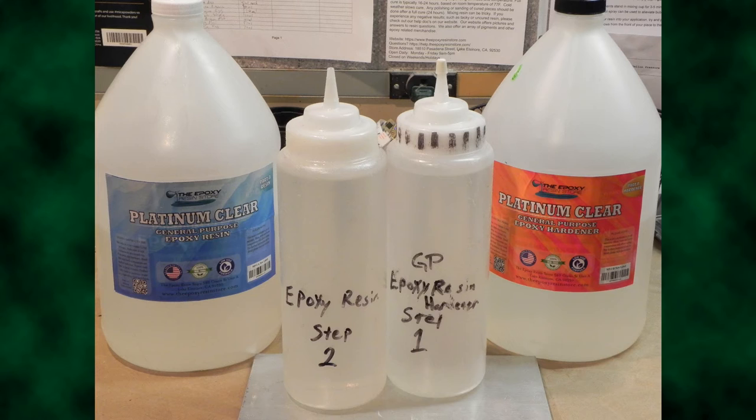There is a risk of a flash cure if trying to pour too deep. This is where too much heat is produced and it can't escape quickly enough due to volume or a taller, narrow mold. The cure will be bubbly and quite hot during the process, sometimes hardening in a matter of minutes versus the hours it should. Used properly, it is an economical, multi-use resin formula.